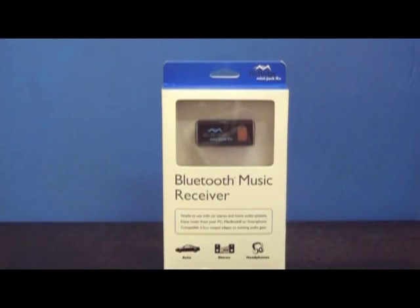Hello everyone, this is Ryan with raverevies.com. Today we'll be reviewing the Bluebridge MiniJack RX. The Bluebridge MiniJack RX is a Bluetooth wireless music receiver that connects to any stereo audio input. Now you can listen to your smartphone, iPod, PC, Macbook or laptop wirelessly without the hassle of cables.